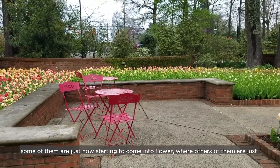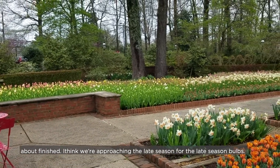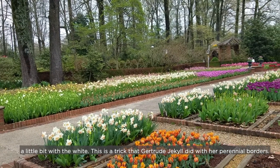You can see some of them are just now starting to come into flower, while others are just about finished. I think we're approaching the late season bulbs. We start out with the warm colors and then we fade into the pastels, separating them a little bit with white.